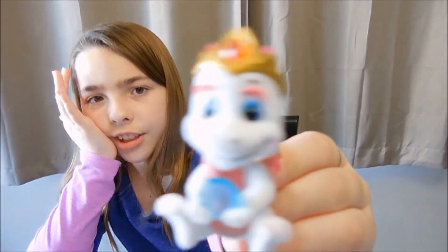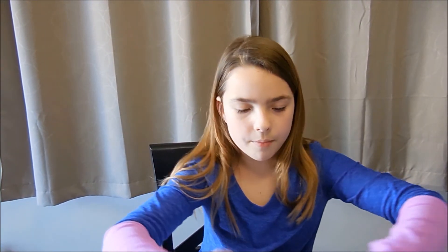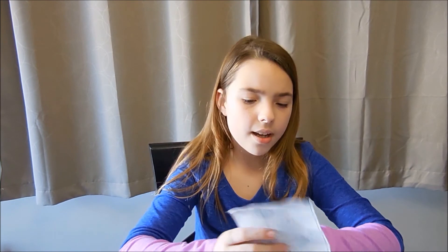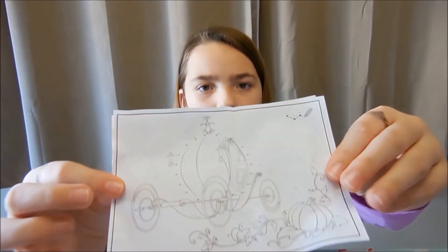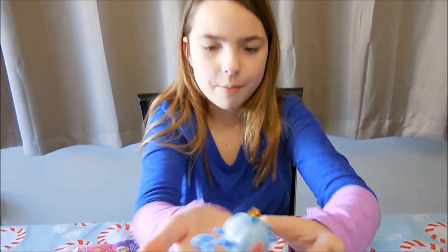And then from the Sat Furious, we got Tara. And she's really fuzzy too. And then from the Cinderella one, it comes with a connect dot-to-dot. And here's what we got from the Cinderella one.